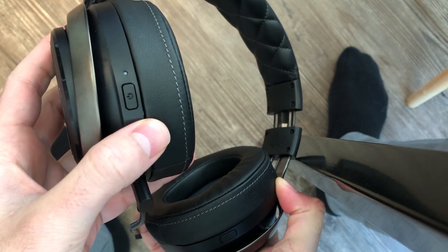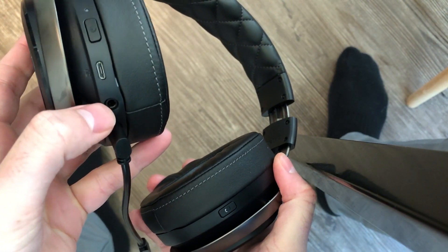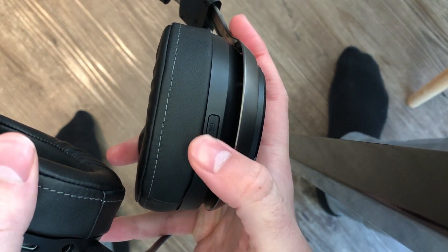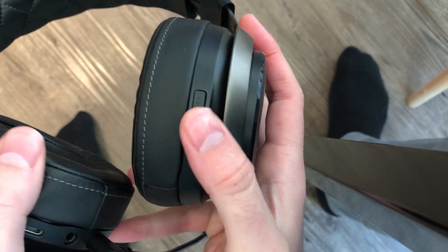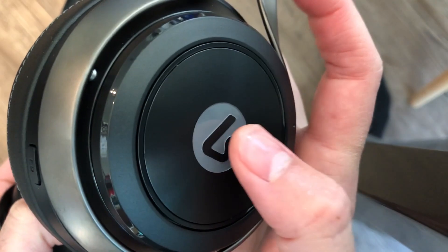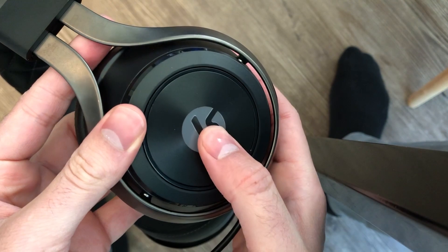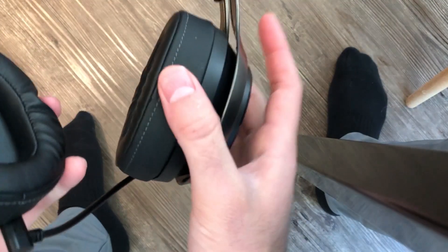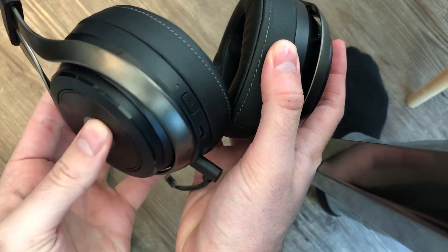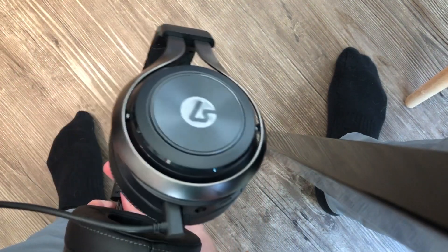You hold down the power button to turn it on. That's also where you plug in the audio for the phone. There you have the equalizer button — just tap it one, two, or three times depending on which feature you want. Tap here once to mute your microphone and it turns red. Tap here to mute the audio of the game. Very cool features — some of the best controls I've seen from any gaming headset ever.